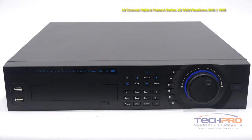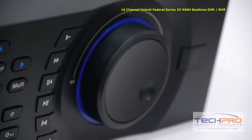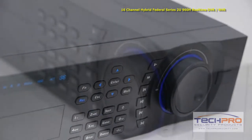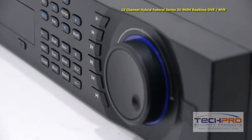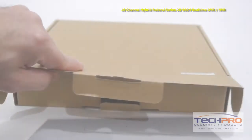This hybrid DVR and NVR is ideal for those who have existing analog cameras but want to incorporate high definition IP cameras into your security system layout. This is a standalone unit, so it does not need to be connected to a computer to function. It supports up to 8 hard drives, or 6 hard drives with a DVD burner.